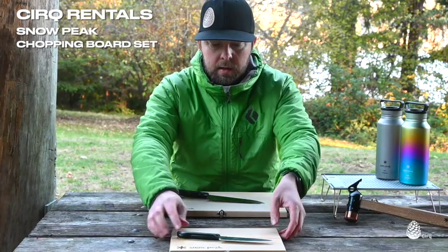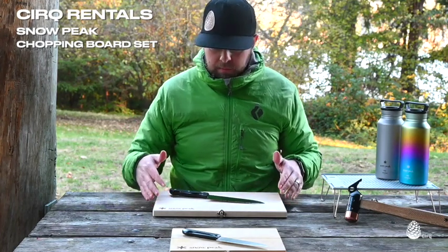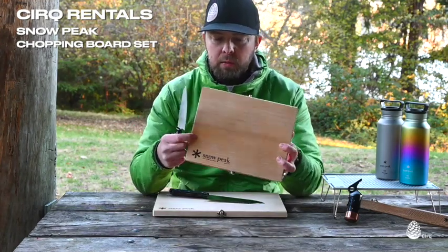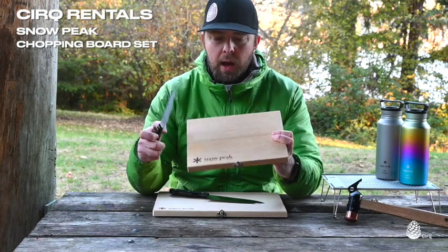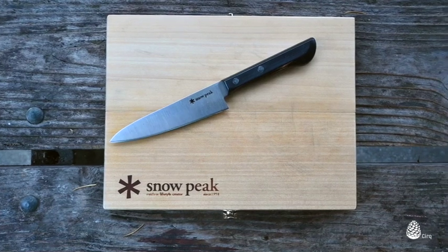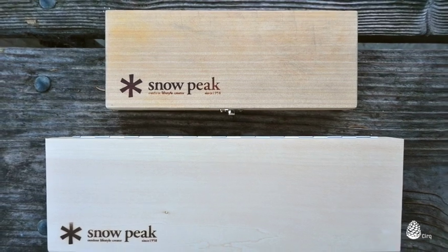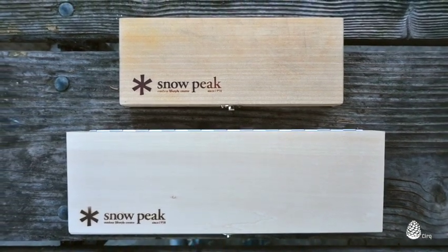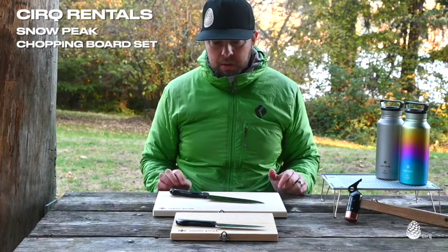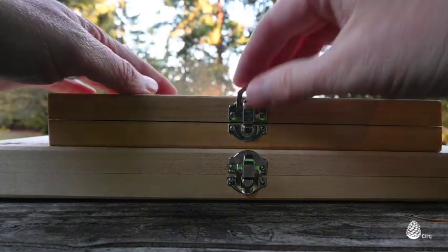The larger version here is new and untreated — that's how it would come from the store, from Cirque, or from Snowpeak. For your personal ones you'll need to treat it with an oil; I usually use pecan oil. It helps seal the wood and protect it from stains, and keeps it moisturized so the wood doesn't dry out, crack, or get brittle. You want to treat it with oil every so often as you use the chopping board set.